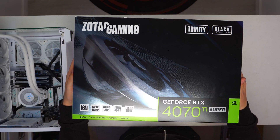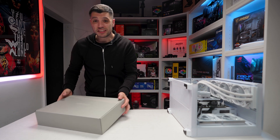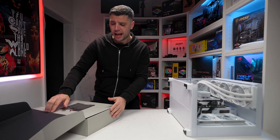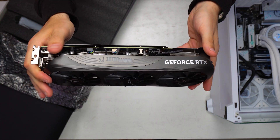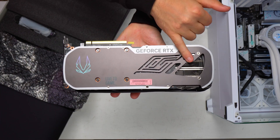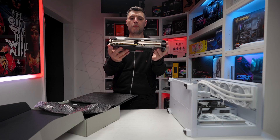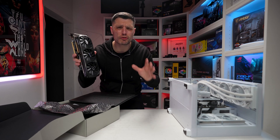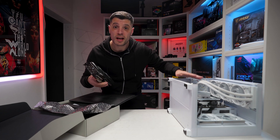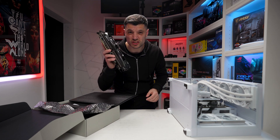The Zotac Gaming Trinity Black Edition has 16GB of VRAM, so at 1080p or 1440p gaming you're going to experience some unreal FPS — absolutely stunning. It's got RGB, a nice metal backplate with a pass-through design, three DisplayPorts and one HDMI 2.1. The footprint is really nice too — none of those huge three-slot monsters — which is why I used it here, as this B650M motherboard has the PCIe x16 slot quite far down with limited room. It's going to fit in perfectly.